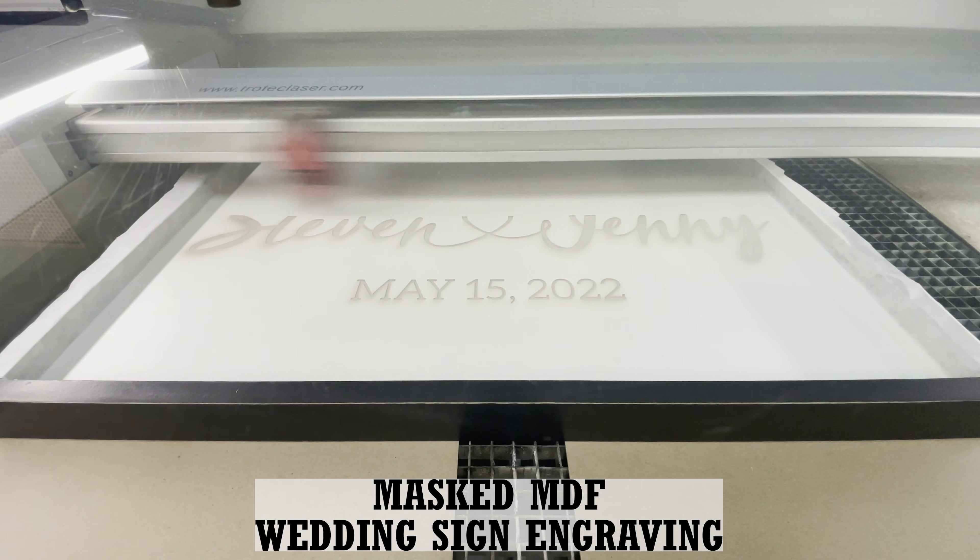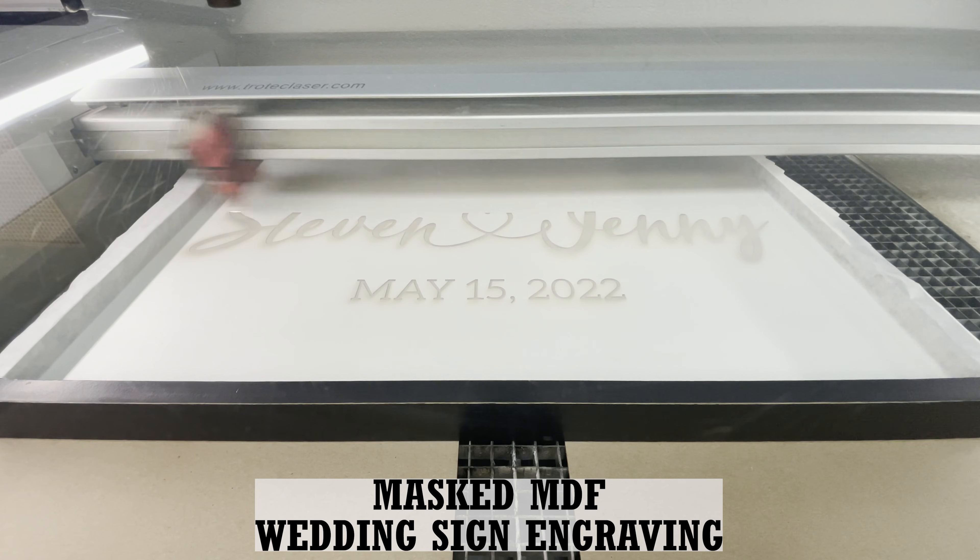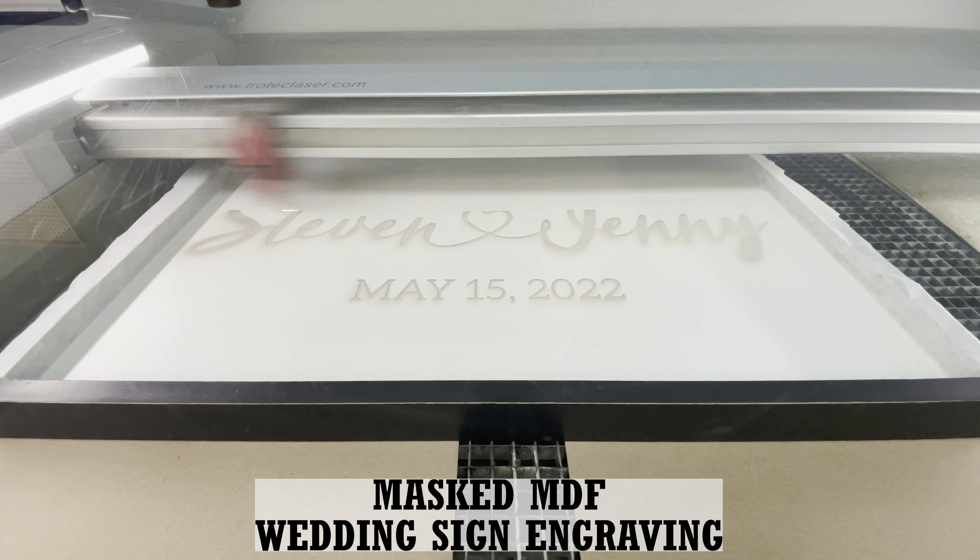Masking on materials is something we sort of stumbled upon ourselves. I'm sure we didn't invent this process, but like most things when you're a business owner, you have to figure out a solution for yourself and there was nobody there to help us.